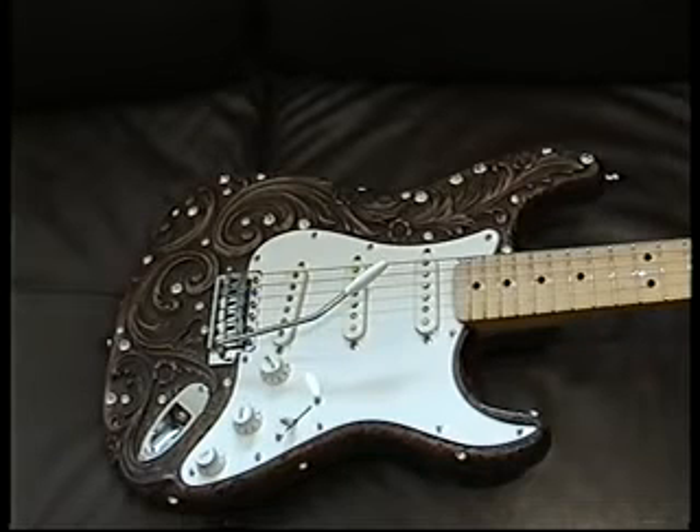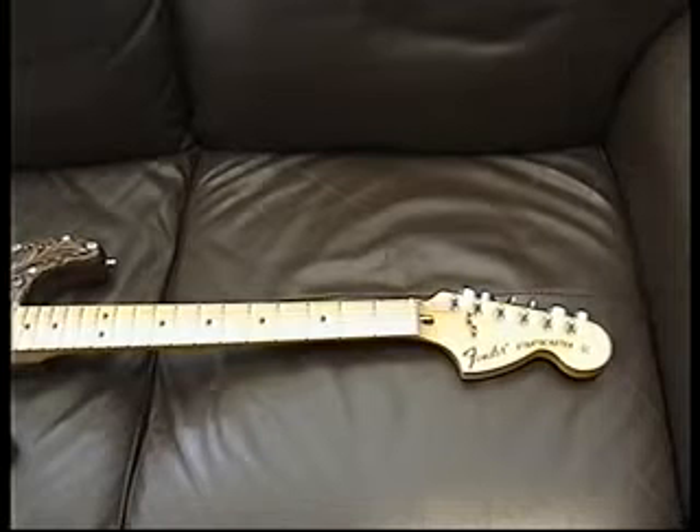It's certainly an interesting guitar — very sparkly and cold to the touch. Unfortunately, people have been trying to pass these off as Fender custom shop guitars, or these later issues have been passed off as one of the original six from the 70s.